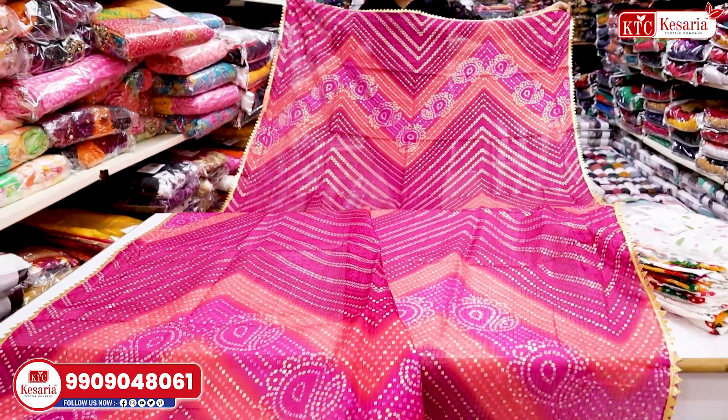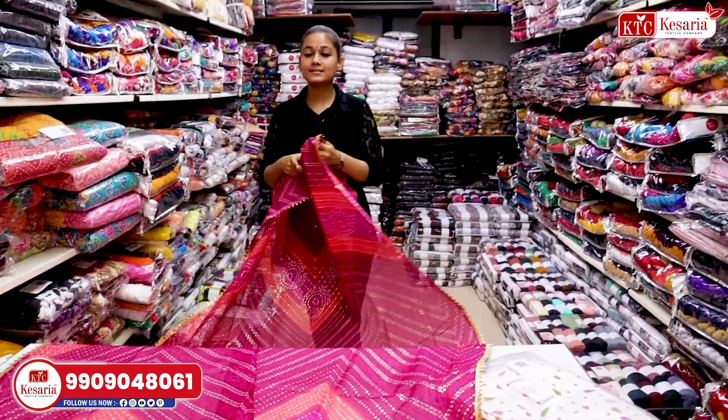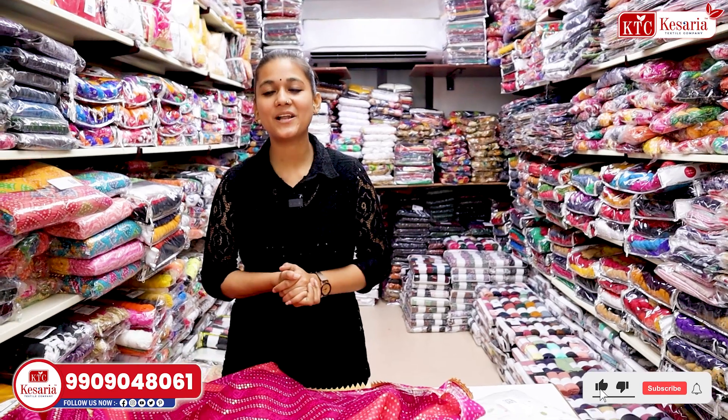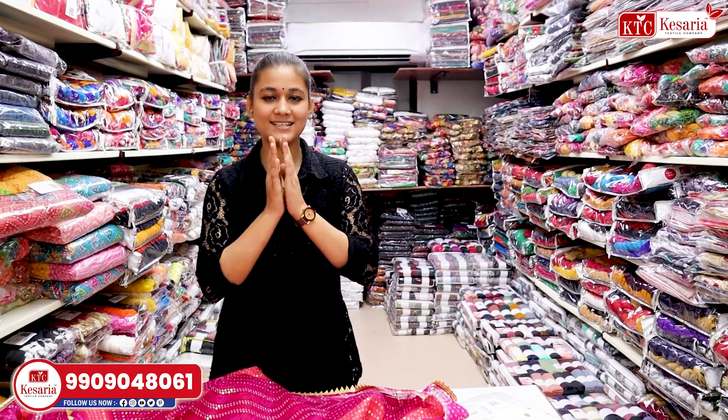You will get the touch-up, which includes the samosa lace border and wall printing inside it. For watching this article, we are connected to our channel — you can subscribe to Kaserate Textile Company and press the bell icon so you don't forget to get the new collection notification. If you want to see the collection, go to the YouTube channel and search the collection. I am Himanshi — thank you.